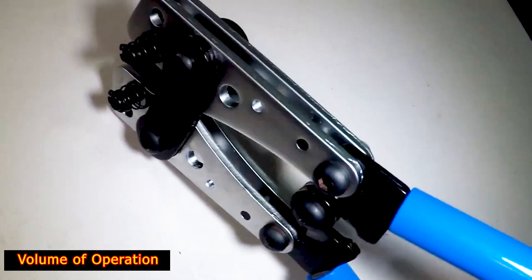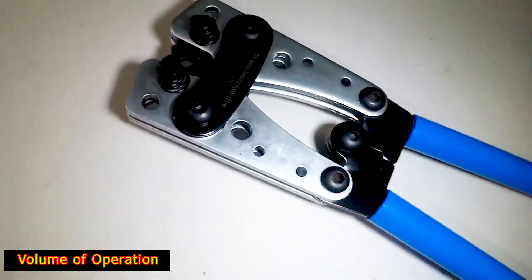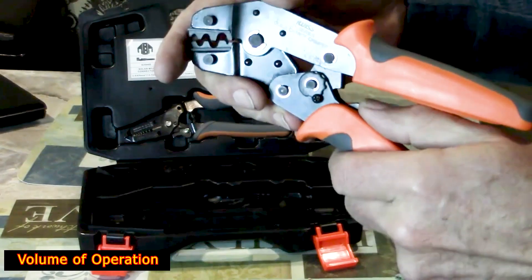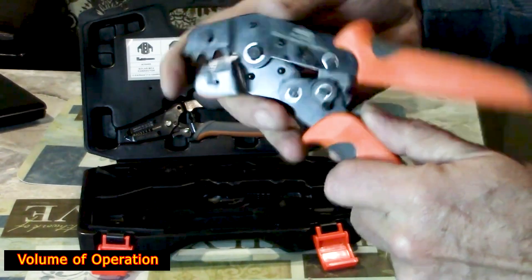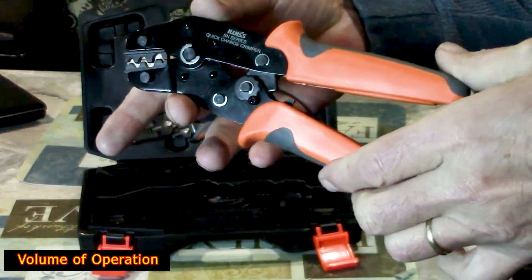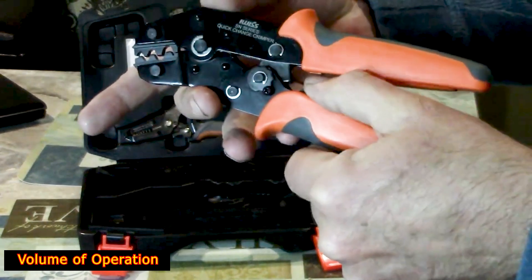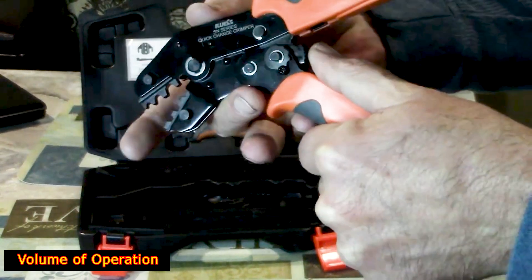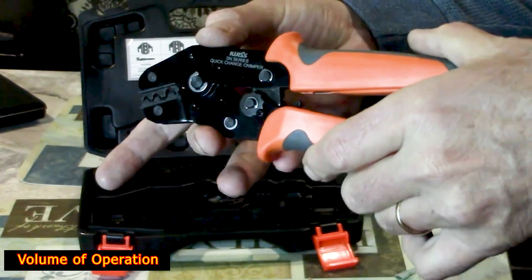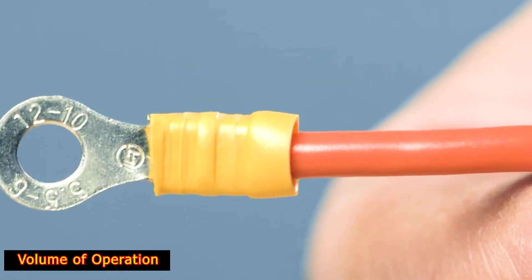Volume of Operation: In factories and other high-productivity situations, automated machinery is used. Such tooling isn't typically necessary in most general electrical projects, but volume of operation is still an important consideration. For example, a hammer crimping tool is often found in auto shops for refitting battery cables. If it's only needed as occasionally as once a month, an inexpensive tool may offer adequate performance and good value. If the same task had to be undertaken several times a day, a hydraulic crimping tool would make more sense. These cost more, but they're faster and require less effort.